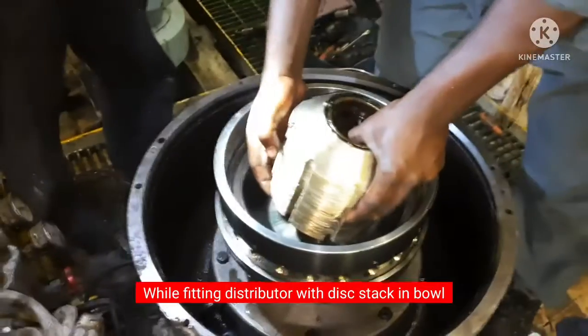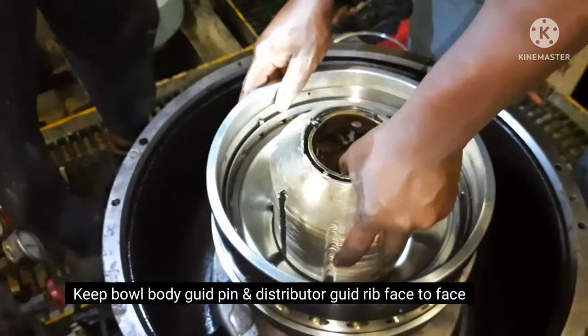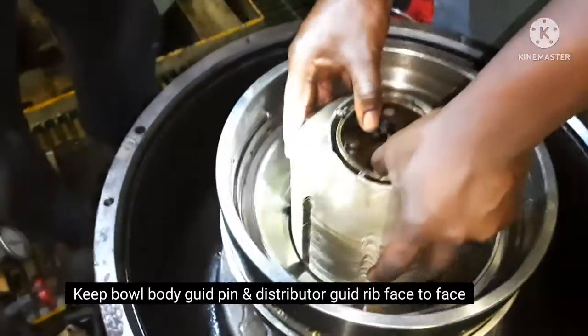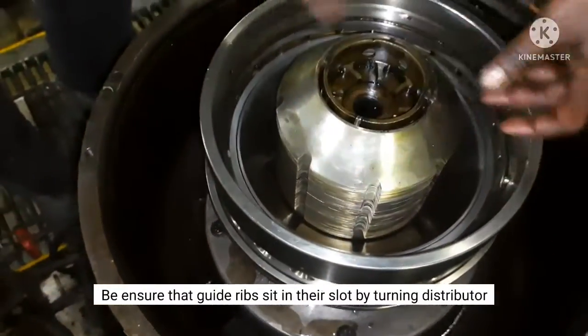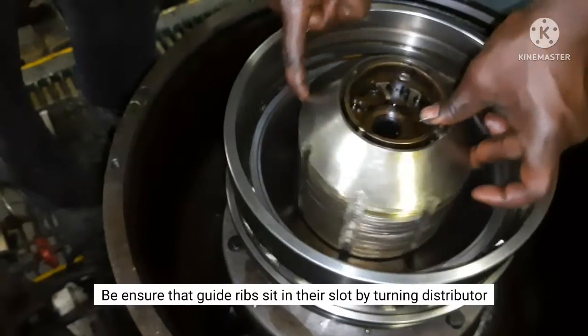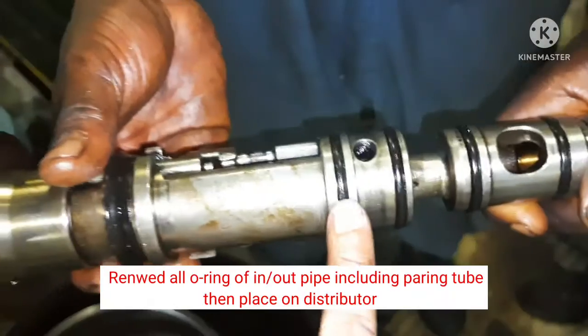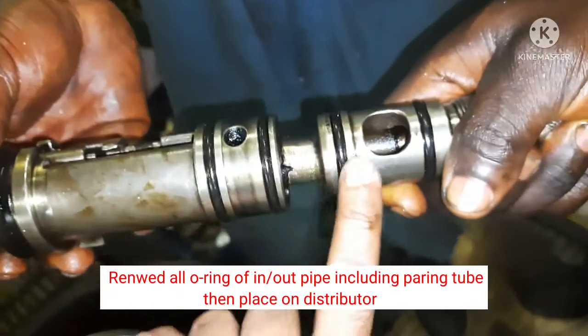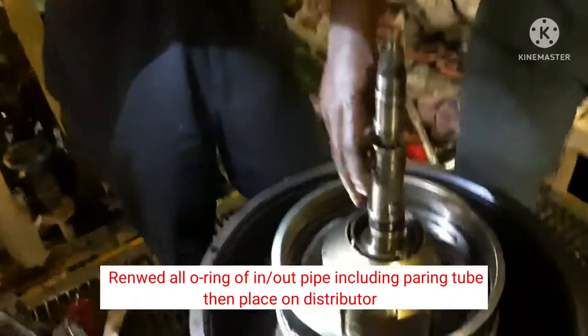The distributor is fitted in the same way — inside the bowler, with the guide pin and distributor guide rib aligned face-to-face. The distributor is rotated to ensure the guide rib is properly seated. The pairing tube, inlet and outlet pipes, and shocker ring are renewed.